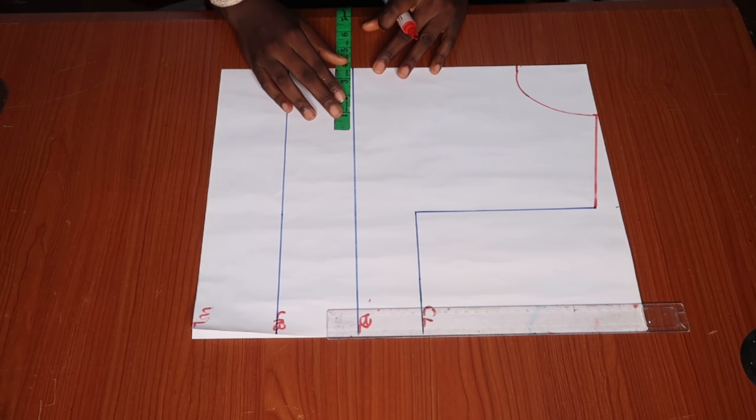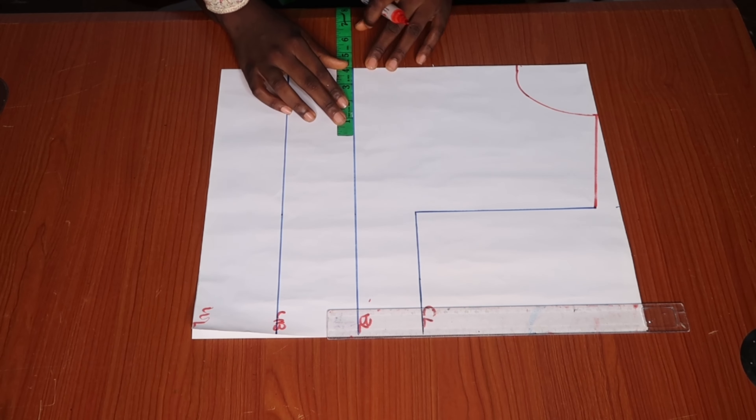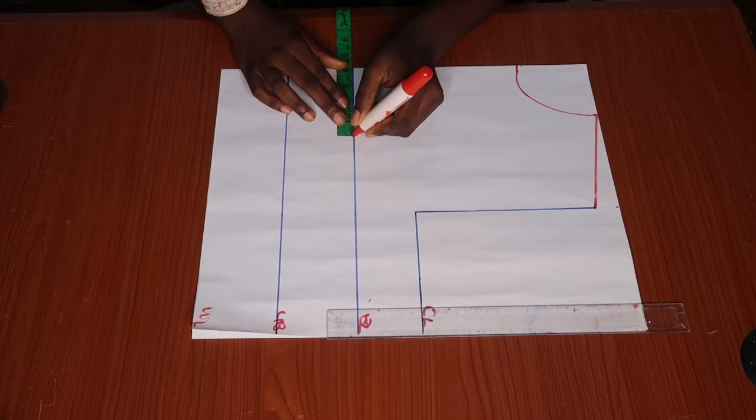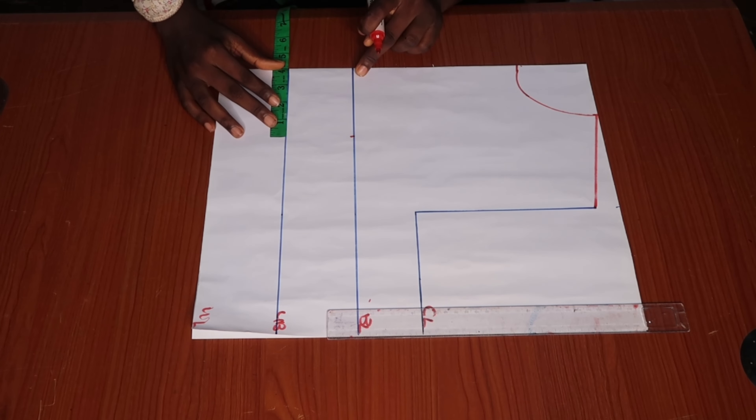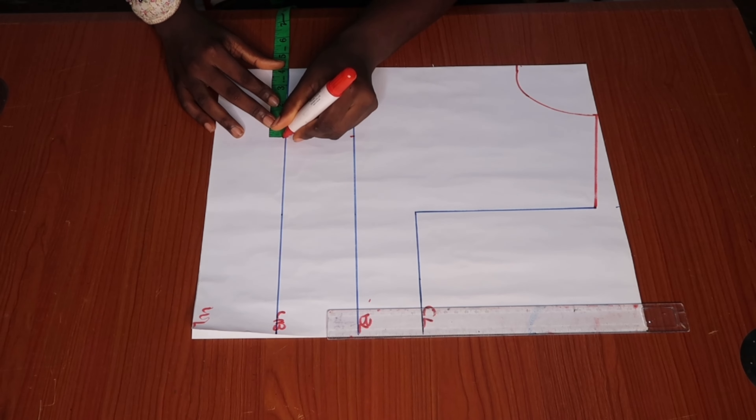Next we are going to be placing our tape at 4 inches on the bust line and then marking our nipple-to-nipple points, which is 4 inches. I'll be marking that on the bust line, underbust, and the waistline.